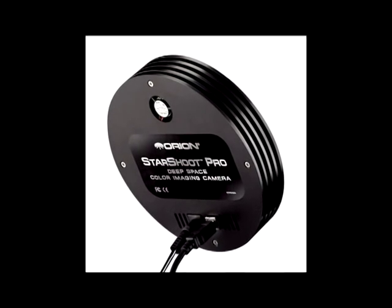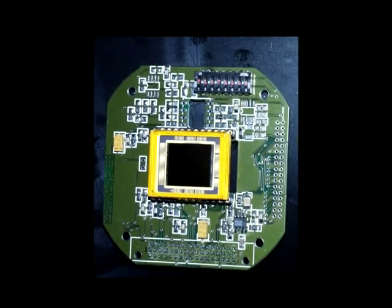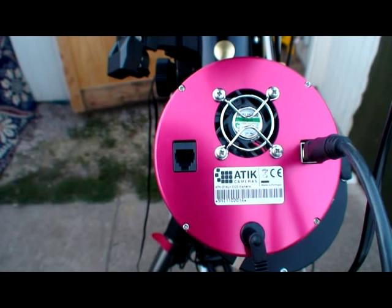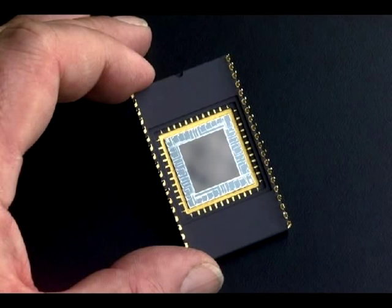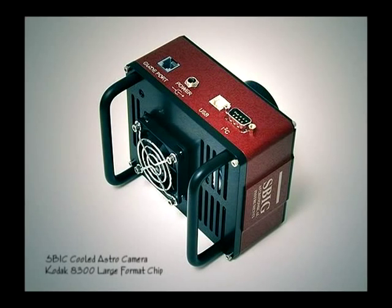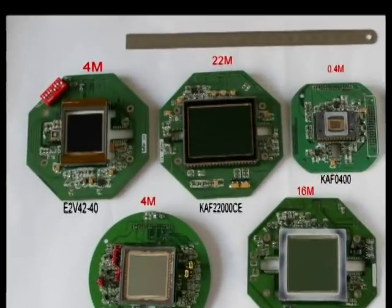There are many options to consider when choosing a CCD camera, but the basic difference between models is the chip itself and whether it is provided with thermoelectric cooling, which produces cleaner images. A bigger chip will, all other things being equal, image a bigger part of the sky. However, cost has a funny way of making some things more equal than others, and a short focal length telescope with a smaller imaging chip may have a wider field of view than a long focal length telescope with a larger chip. Depending on what you want to image, a small format CCD may suffice, but it is usually desirable to have a chip as large as your budget and practicality will allow.